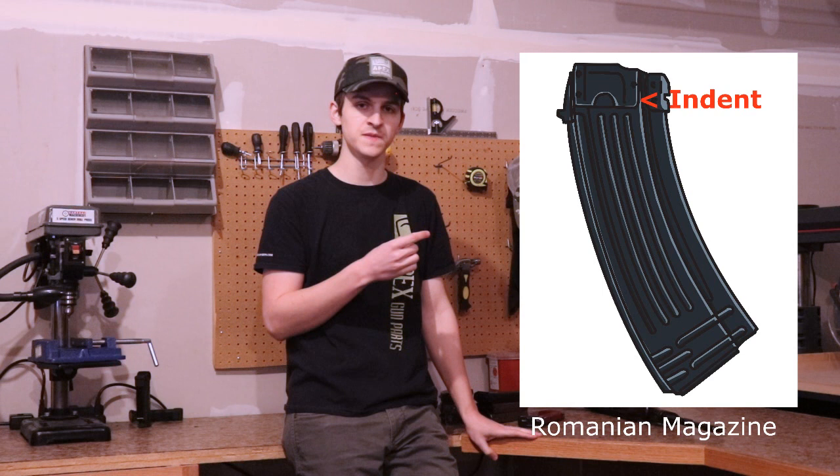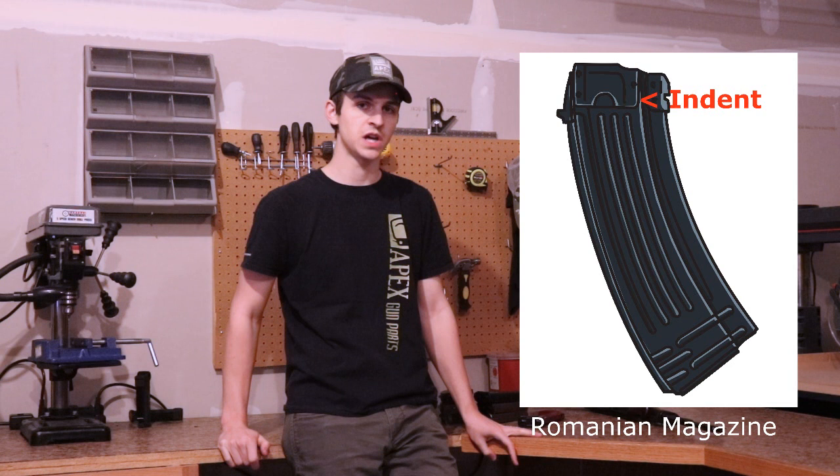Next, we have Romanian AK-74 magazines. Romanian AK-74 magazines are all steel, and they have a very distinctive feed indentation on the feed side ramps on the top of the magazine. You can see the differences between Polish and Romanian AK-74 magazines on screen, and the main thing you're going to want to look for is the indentation on the side plate near the top of the magazine.